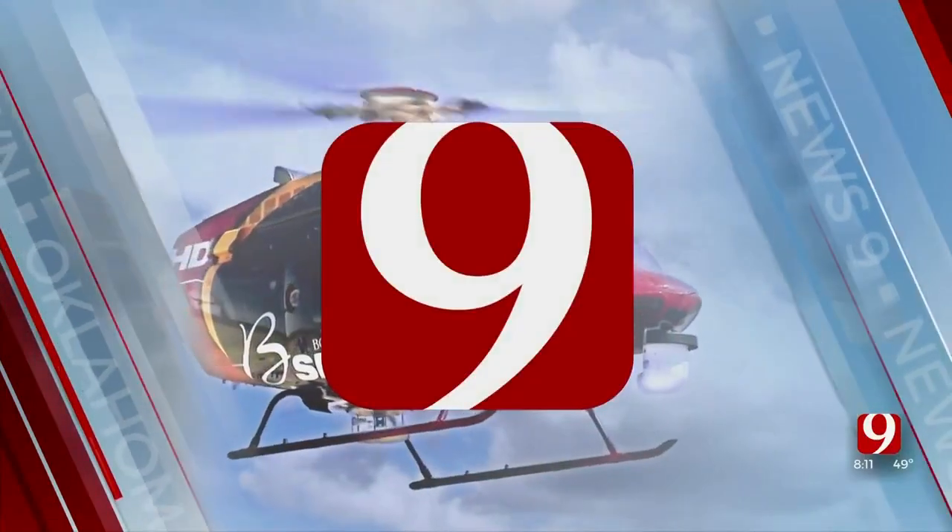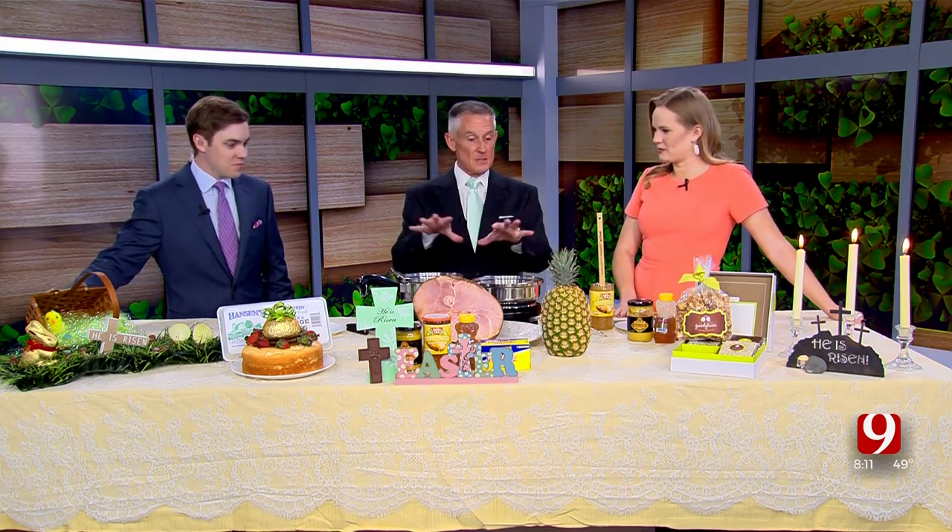Welcome back to Oklahoma's Own News. Joining me this morning is David Brooks with the Made in Oklahoma Coalition, here in the Metro Tech kitchen. Good morning! We're celebrating Easter weekend — it's tomorrow, I can't believe it. We're already into Easter. Christians are going to fill churches all over the place, so we're going to help them with the dinner after.